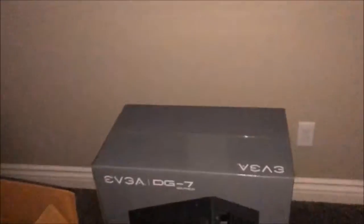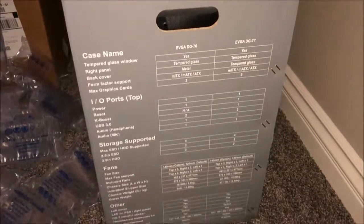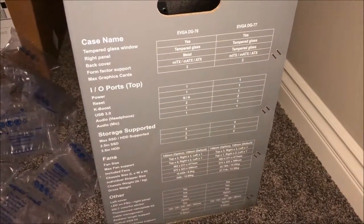So here it is, I have the case. The specs are right here: tempered glass, power ports, the typical case slots, fans. Let's check out — I opened this box, let's see what's in here.